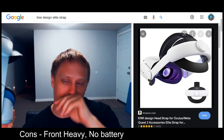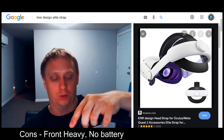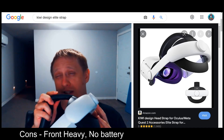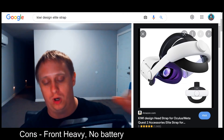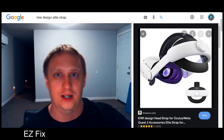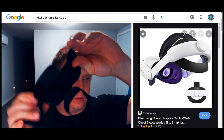Now, I will say there are just a few cons, and really it doesn't detract from this — maybe it makes it a 9 out of 10 instead of 10 out of 10. Most people talk about it being front heavy, but that's not really a complaint specifically towards the Kiwi Elite strap — it's with most actual straps. If it's not a Halo strap, people will always say the Quest is front heavy. I actually have a fix for that general complaint, and it's going to lead us to another Kiwi product — the Kiwi battery strap holder.